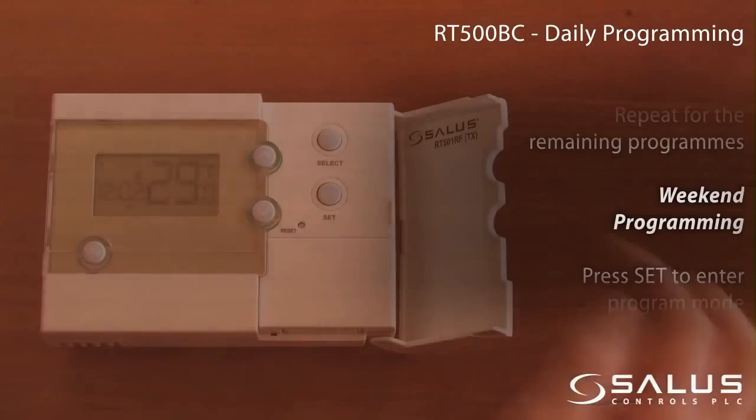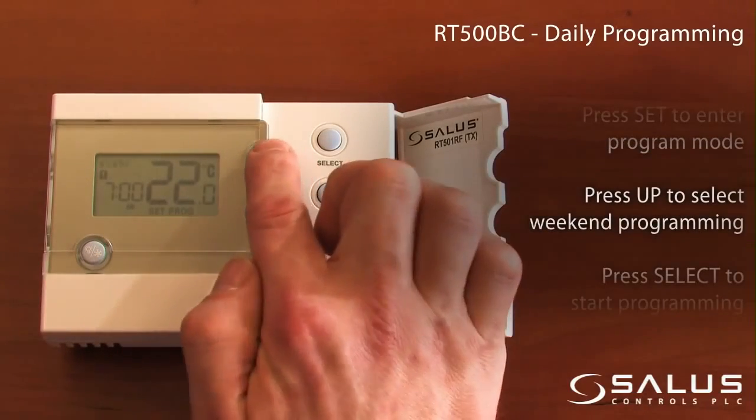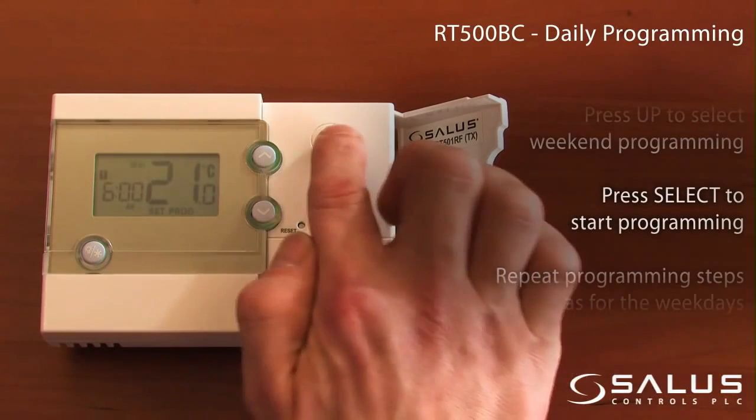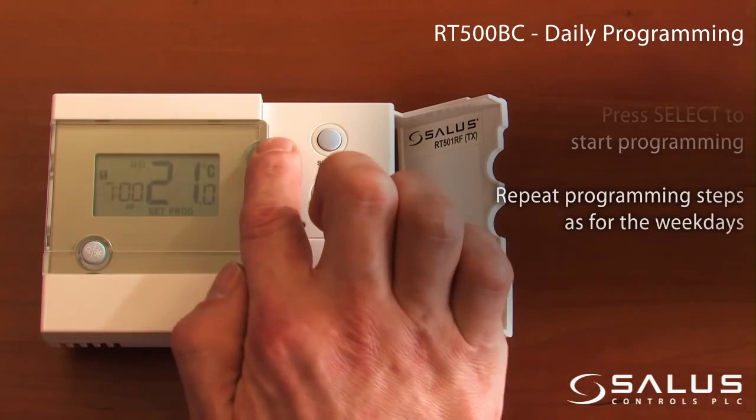Weekend programming. Press set to enter program mode. Press up to select weekend programming. Press select to start the programming. Repeat programming steps as for the weekdays.